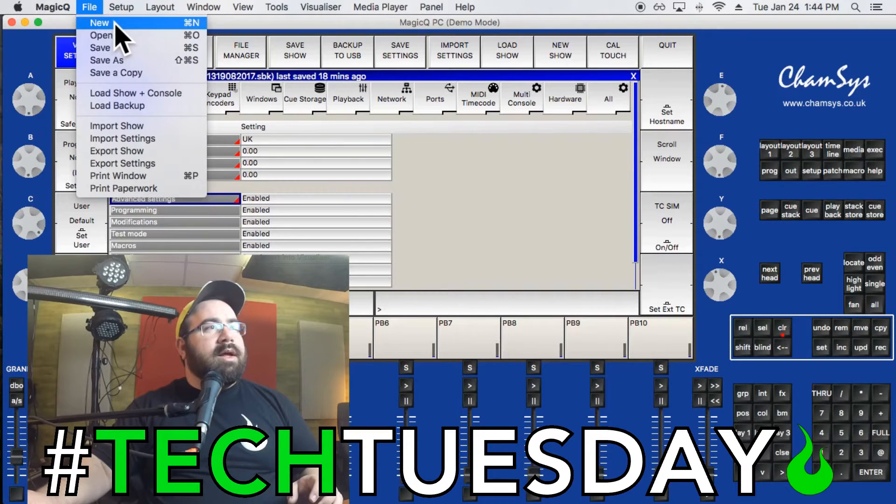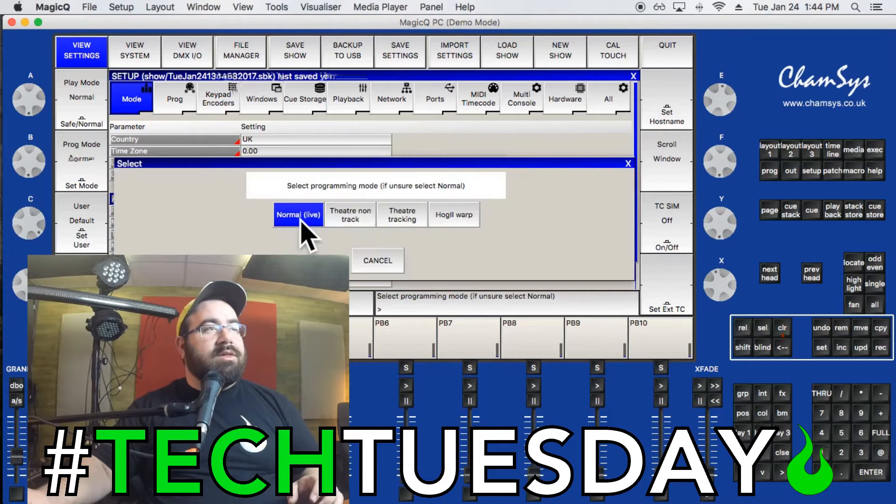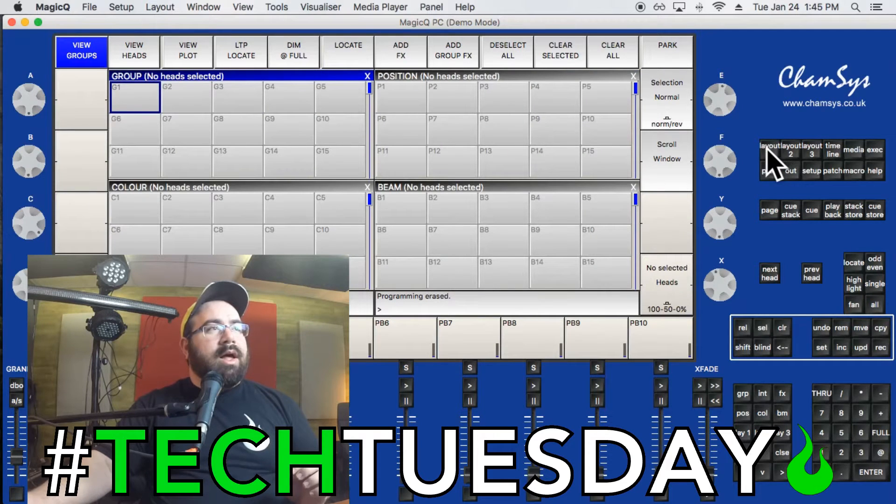It's asking if it's okay to erase the current session — I'll hit Yes. Then it asks what kind of show I want to do; I'll just select Normal. Everything has now reset. If you ever get lost in this program, the best thing when starting is to go to Layout 1, which takes you to the top session view where all your palettes will end up. Palettes are what you use to control your different lighting fixtures.